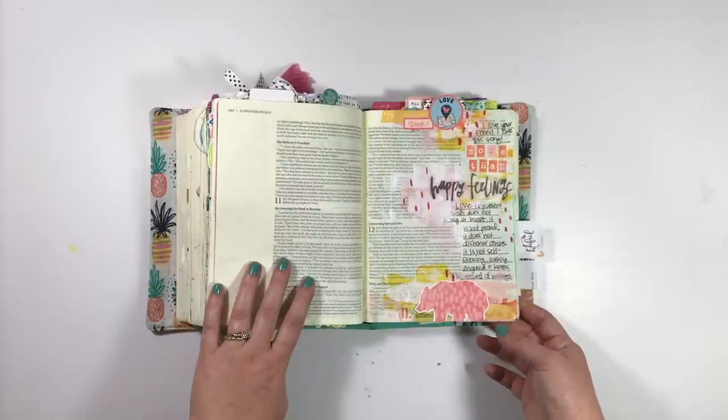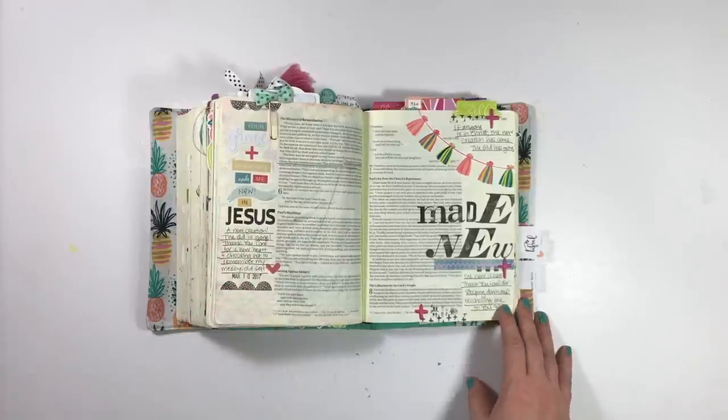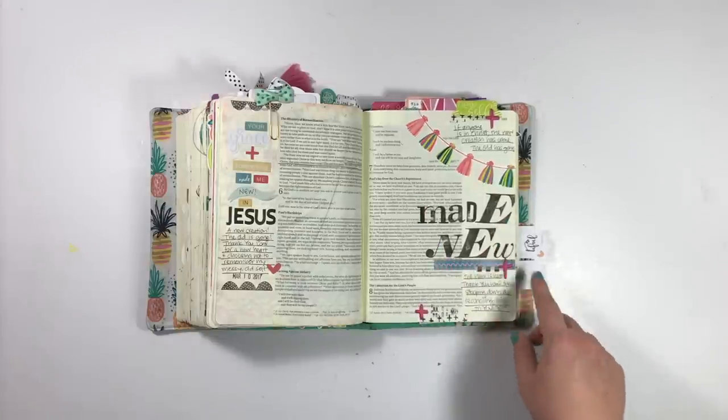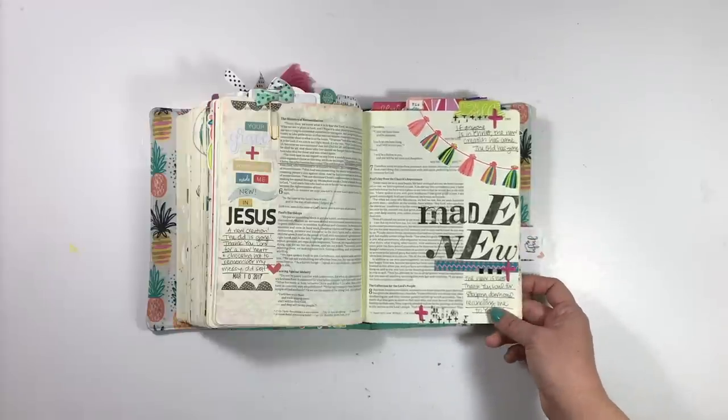This entry I did using Salted Brew's set in the Print and Pray shop called Happy Rebirth Day. I had so much fun using these Ali Edwards stamps and the really fun tassels and bright colors and things like that for this entry in 2 Corinthians.